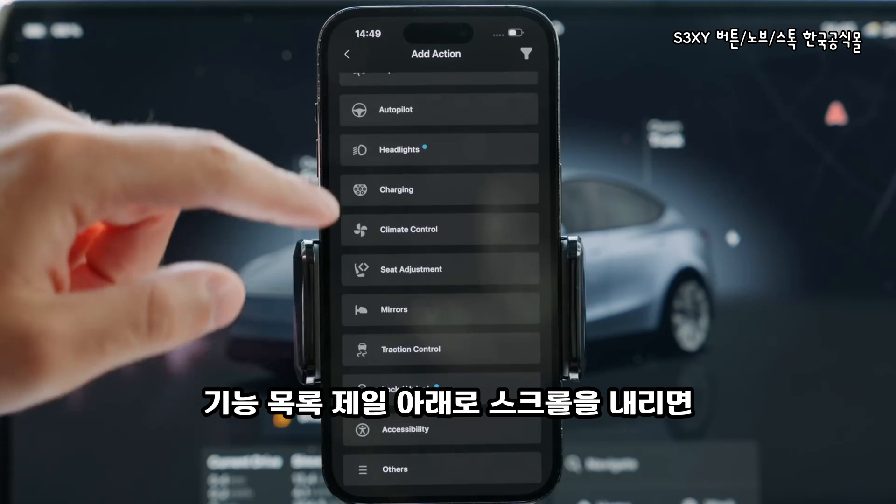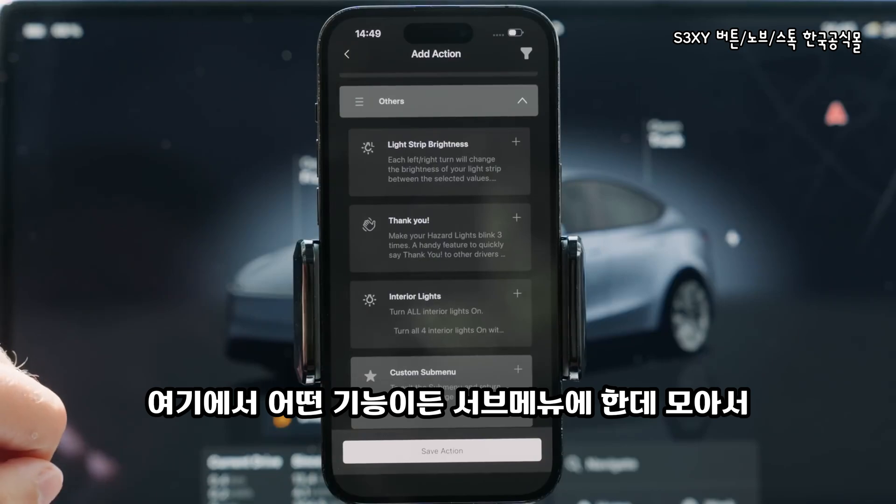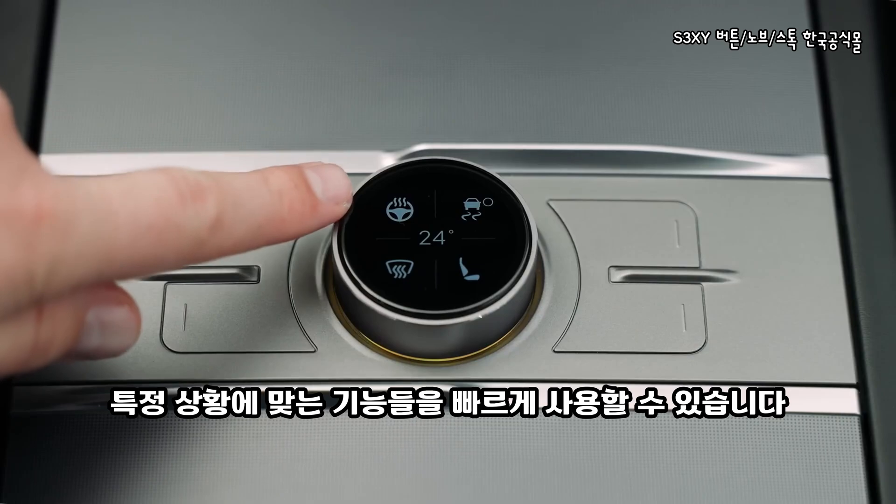To find it, scroll all the way down to the bottom of the list, enter the others section, and there it is. Now you can add any of the features to it and have quick manual control over the actions you need in a specific scenario.